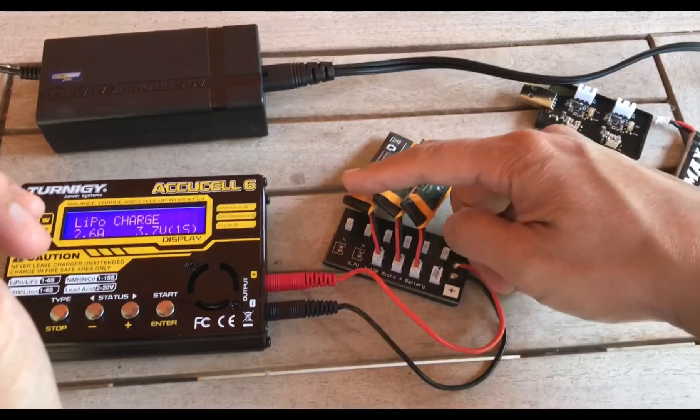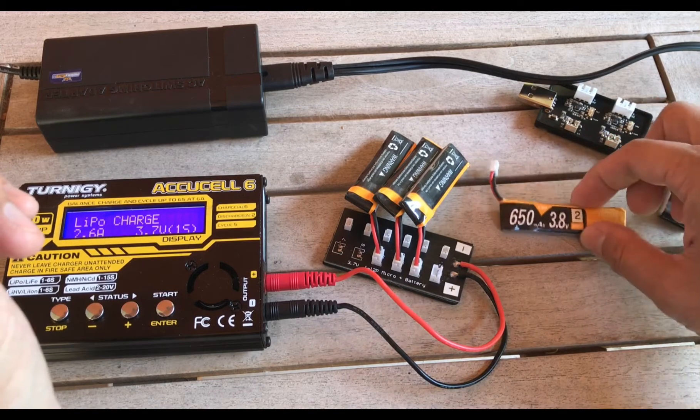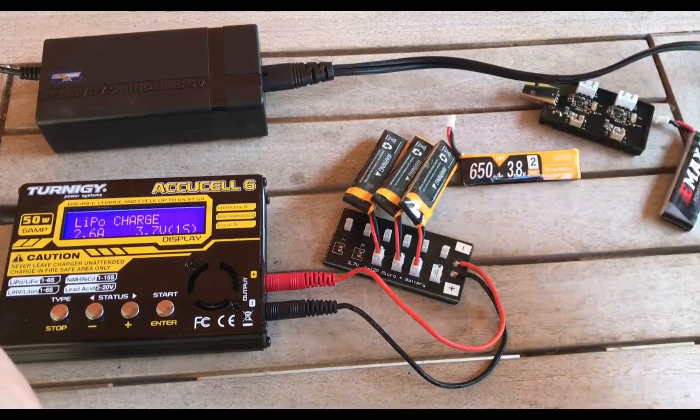That's it for the use of the parallel board. The key rule: add milliamp hours, never add the cell count. If you have any questions, feel free to leave a comment below and I'll get back to you as soon as I can. Until next time, take care.